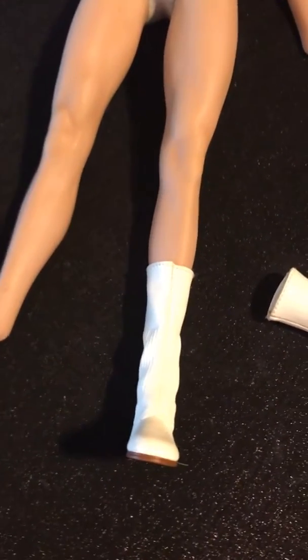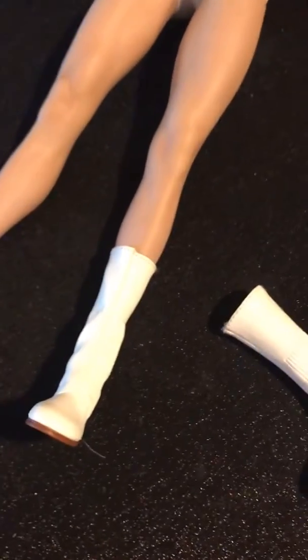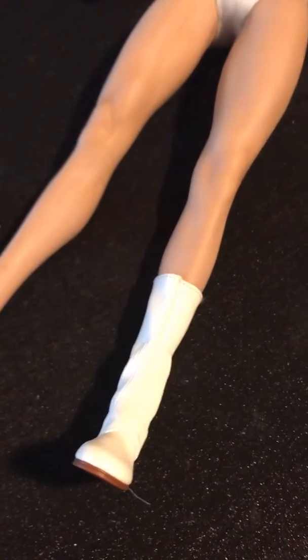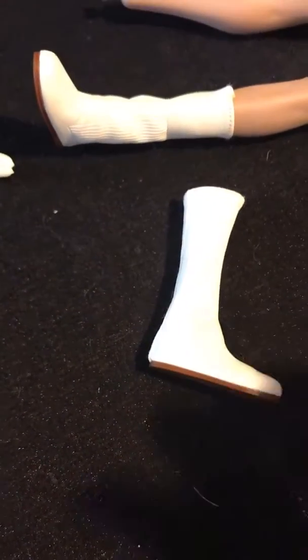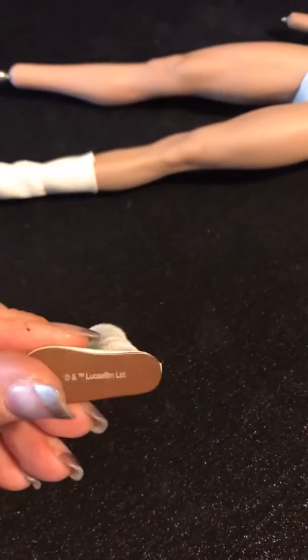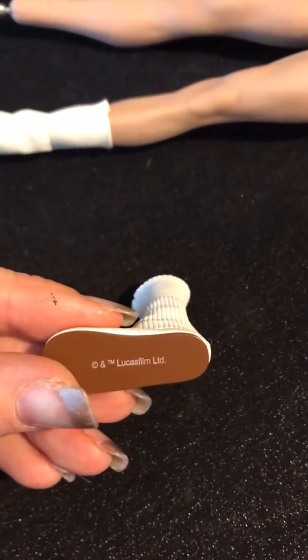Hi everybody, Pam Misty, Pam Misty Mini Costuming. I'm going to talk a little bit about a modification I'm doing for the boots for my She-Ra. These are the boots from the Hot Toys Princess Leia — I believe I picked them up secondhand somewhere. You can see the Lucasfilm LTD on this one and it says Hot Toys on that one.